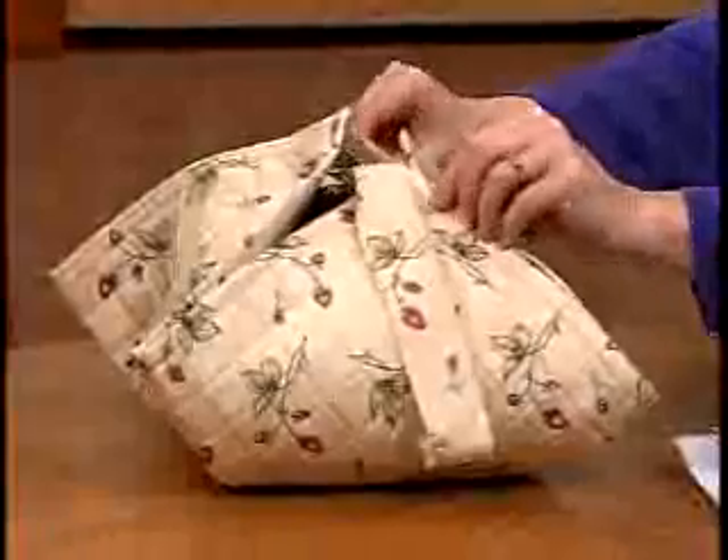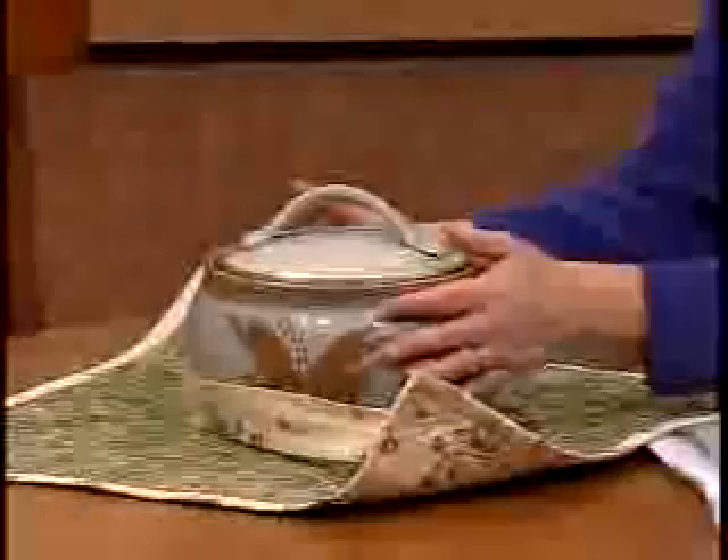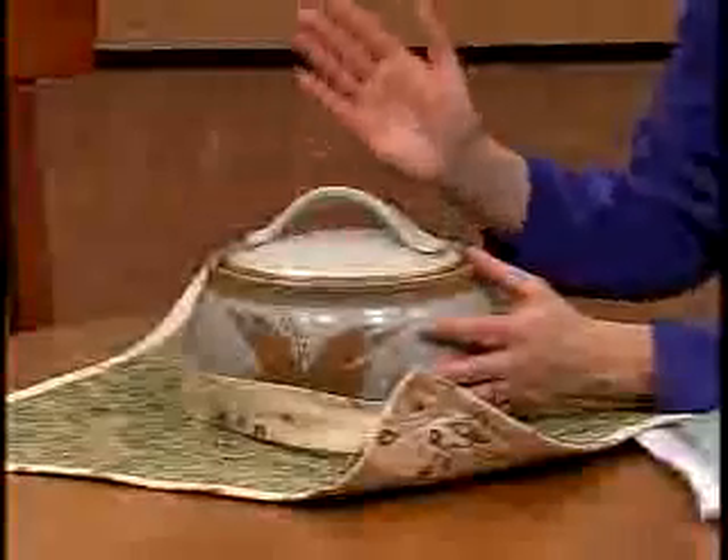At Nancy's Notions, we're always on the lookout for sewing projects that make great gifts. The Wrap-N-Go Carrier fits that criteria. You can easily create a carrier in an evening, give it to a friend or a bride-to-be with a casserole dish and a favorite recipe. It's that simple.